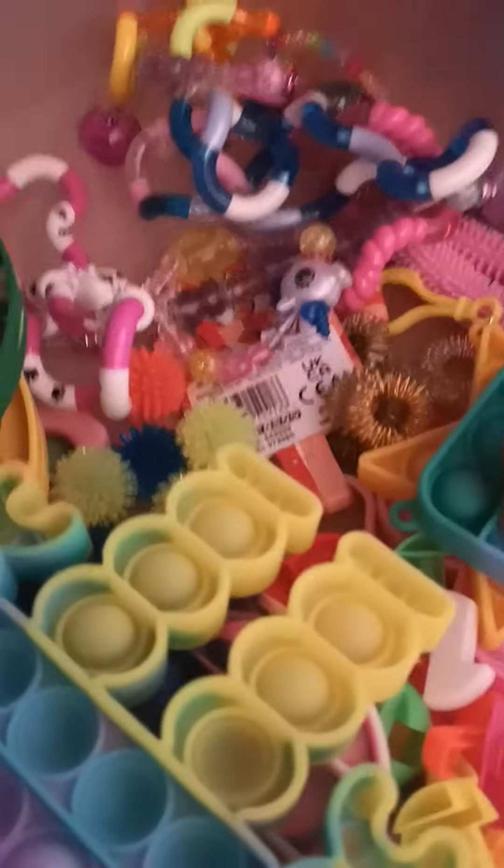I think that's everything hiding in there. That's it for this top drawer — I'll be back once the drawer is put away.